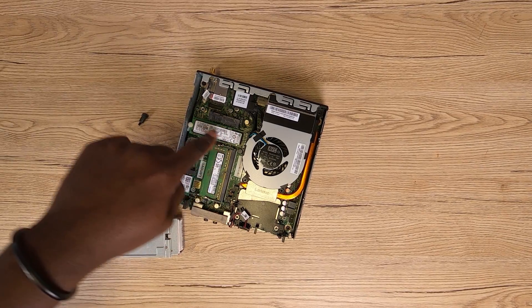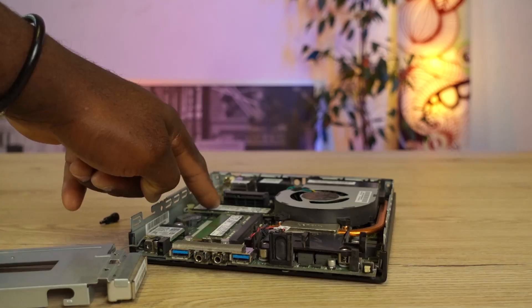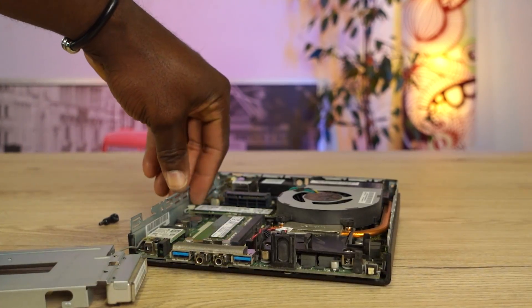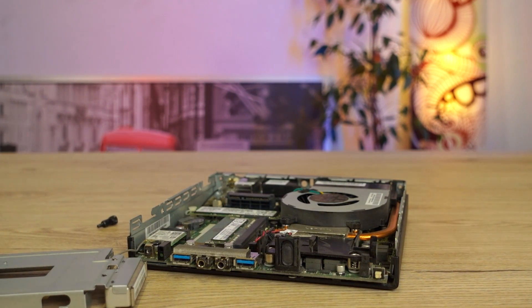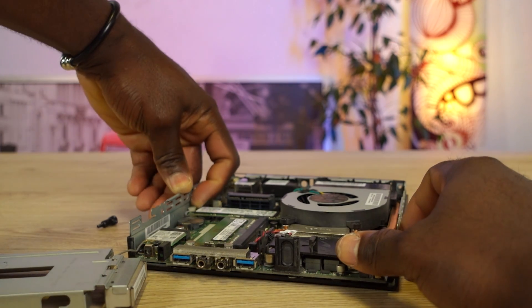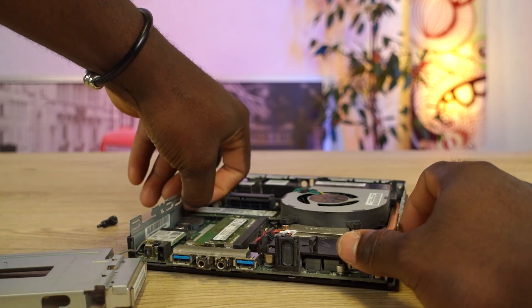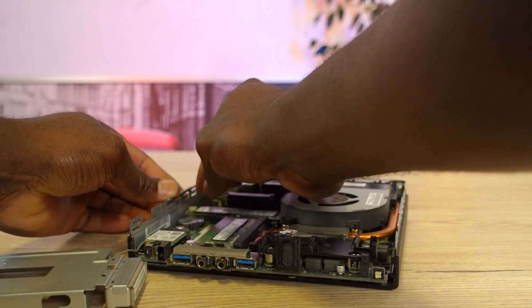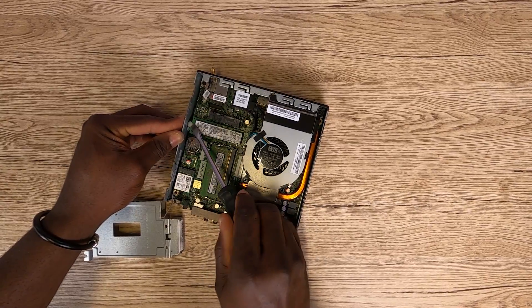At this point, you have to take out the NVMe SSD that came with your PC. In my own case, it's a 256GB NVMe SSD. The lock mechanism on the Lenovo ThinkCenter M900 is so great that it uses a plastic clip to hold down the SSD. So you literally do not have to unscrew anything — simply pull up the clips using a combination of your two fingers. I typically have big fingers, so in my own case, a flathead screwdriver is what I will use to gently lift up the clip.